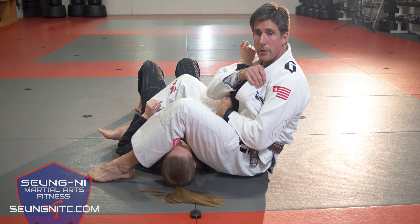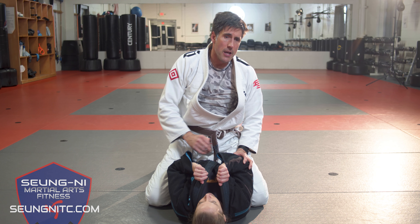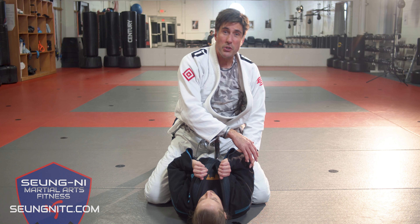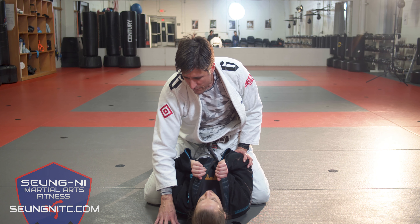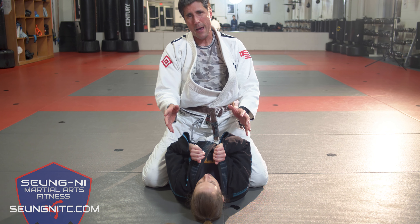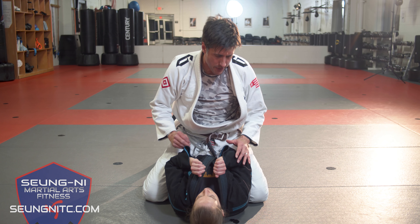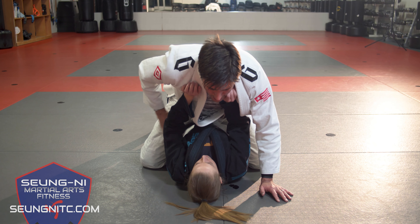I pull down slowly, that elbow goes into my pelvis, and I get the tap. One thing that gets us into trouble when we go for this is that we don't get all the way over the head. We want to make sure — especially when you're beginning — even if you have to take a couple steps it's okay, but you really want that foot to land all the way over, because I've got to capture the head from there and I don't want to end up sitting too far away from my partner. I control that arm when I step over.